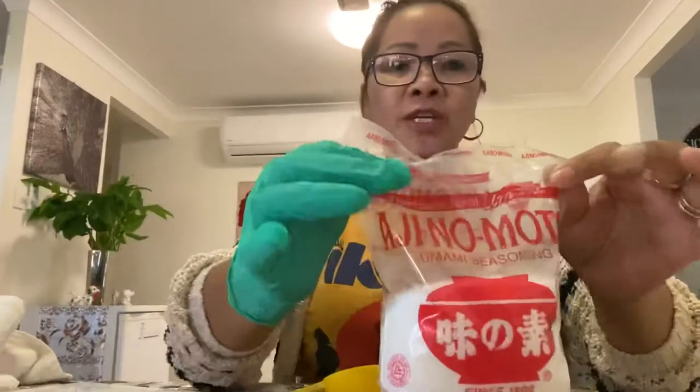This is the cheapest way of using fertilizer, guys, and it really helps. You can really see the growth or the bloom, especially in flowering plants. That's what MSG can do.